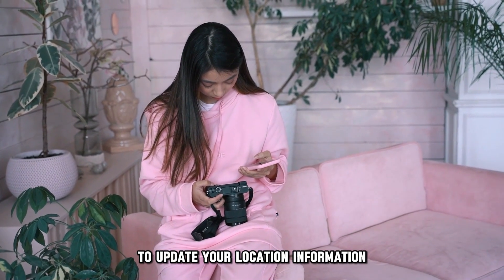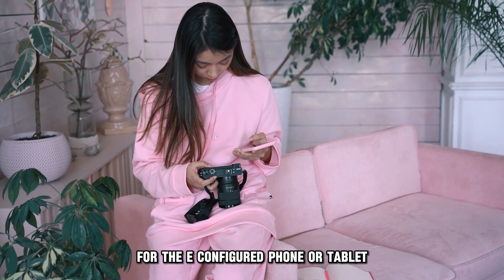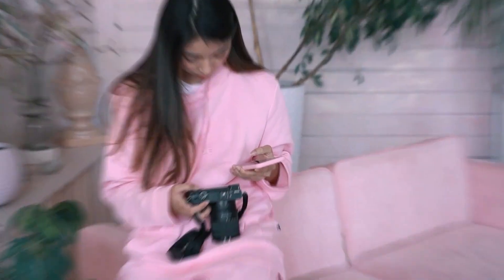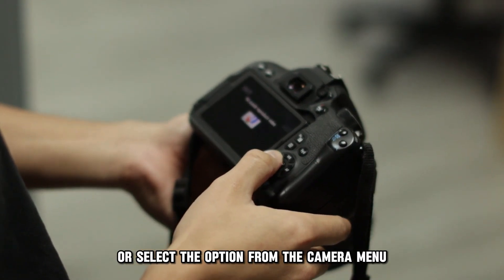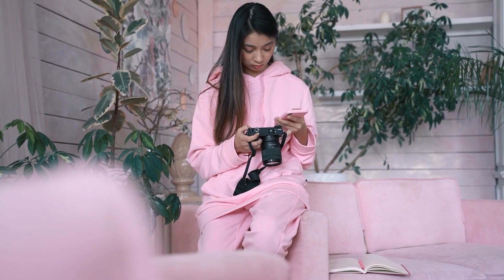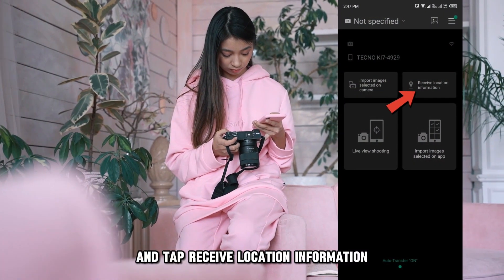To update your location information, enable location services for the configured phone or tablet. Press the wireless communication button on the camera or select the option from the camera menu. Head back to the Fujifilm camera remote app on your phone and tap receive location information.